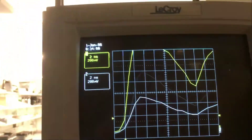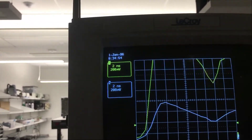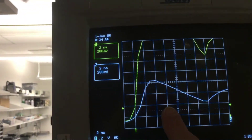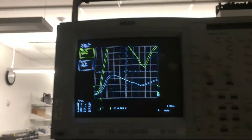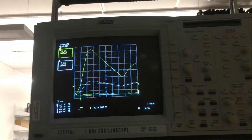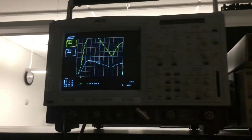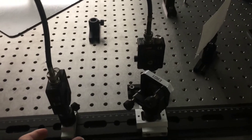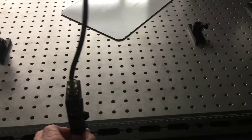The oscilloscope scale is set so that each square block corresponds to two nanoseconds. We know that the speed of light is approximately one foot of travel for every nanosecond that passes. Now I'm going to come back to the detector and slide detector two very far along the track.